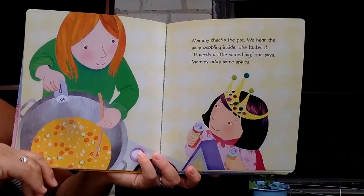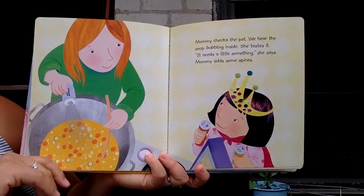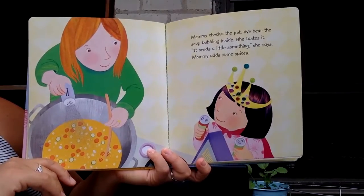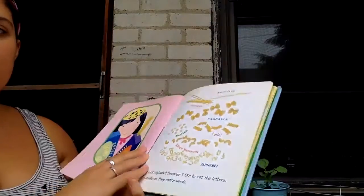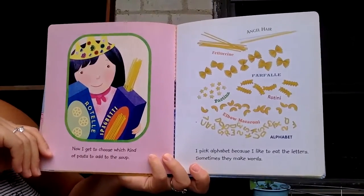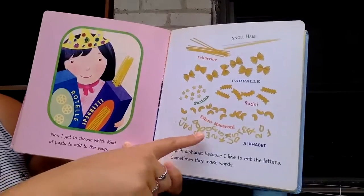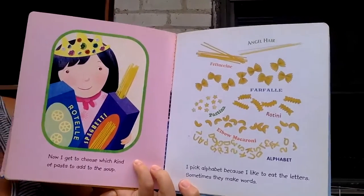Mommy checks the pot. We hear the soup bubbling inside. She tastes it. It needs a little something, she says. Mommy adds some spices. Now I get to choose which kind of pasta to add to the soup. I pick alphabet because I like to eat the letters. Sometimes they make words.